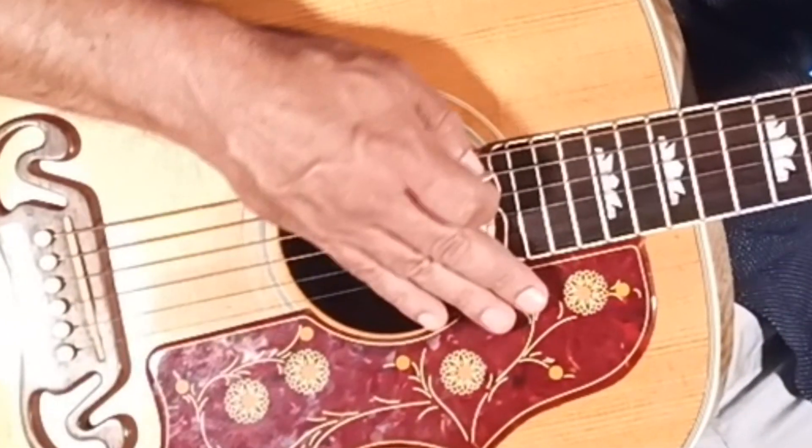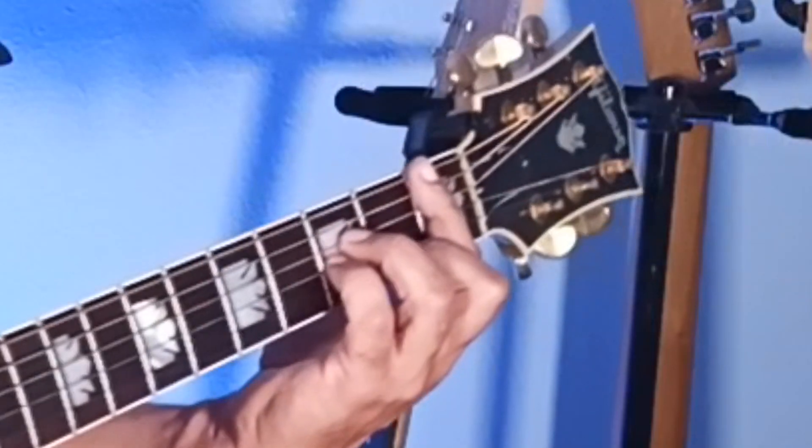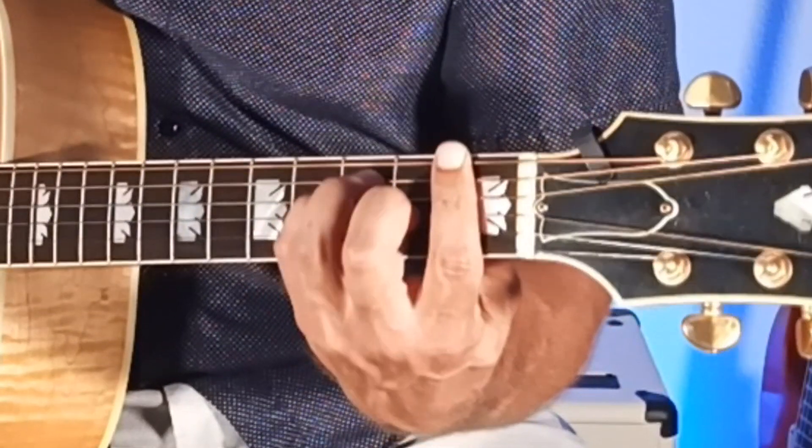You have an F major. So B-flat to F major.